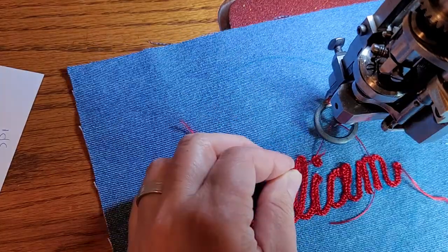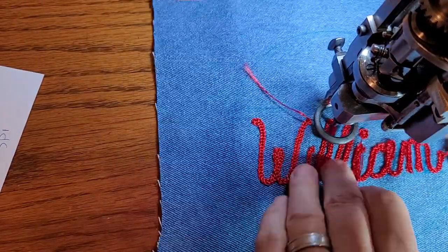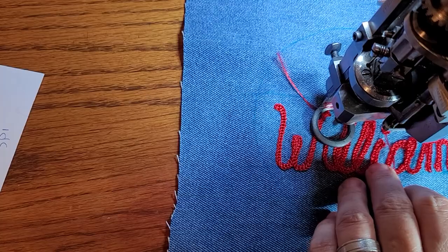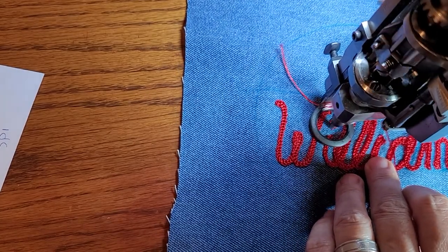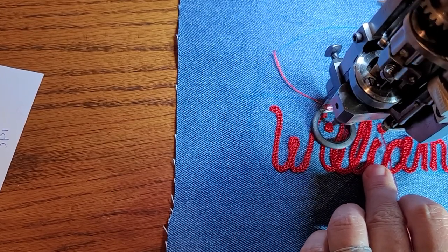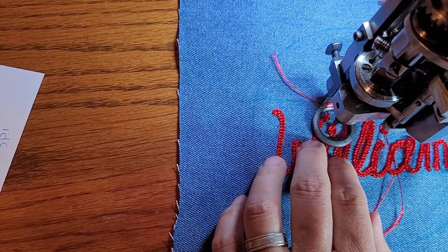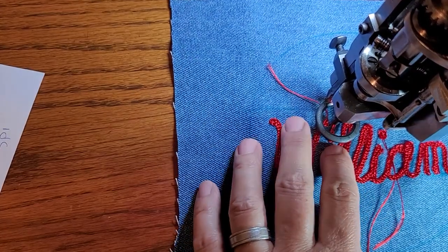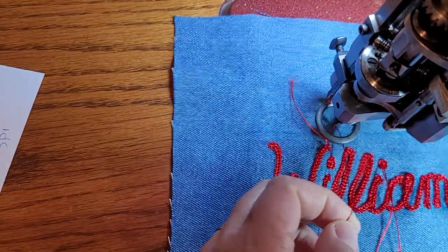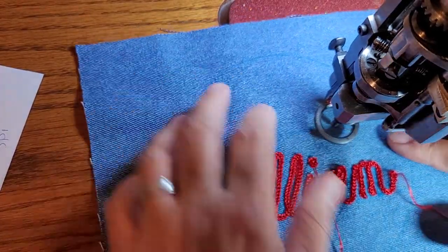I pull the slack out with my paper clip hook, cut it, and hold on to the one from below and pull the other one off the needle. I go over to the other eye and put a dot there. Sometimes I don't break the thread off with the nipple because I want a little longer piece of thread to put on my needle and feed through to the back, so sometimes I just cut it. My William is done.